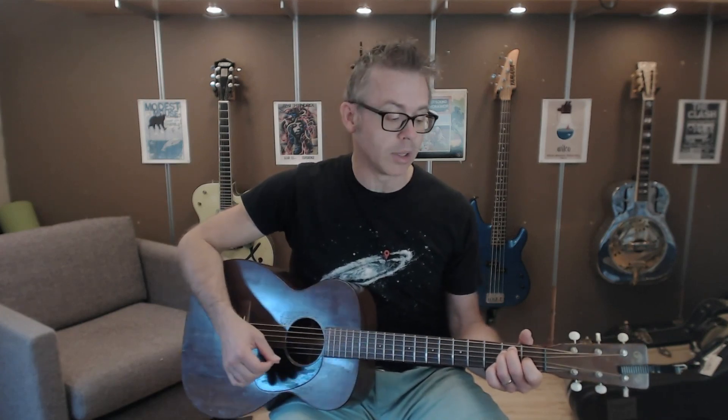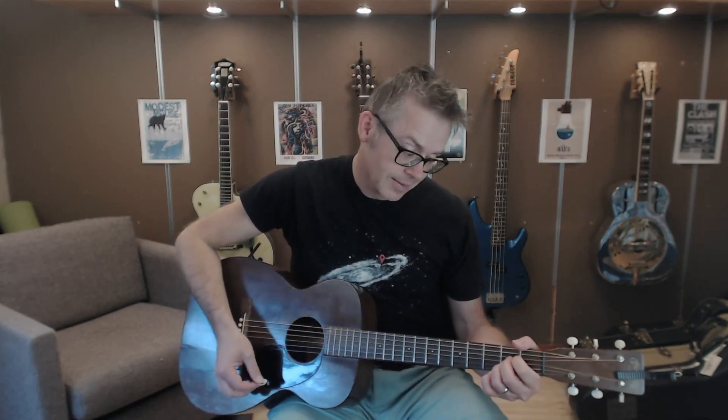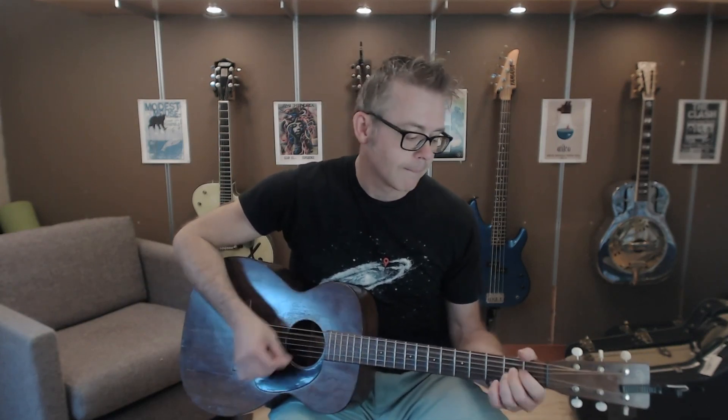Do you see how I lifted my fingers right before I moved to the A chord there? I hit open strings. I'll do it extra slow-mo this time: down, down, up, up, down, lift. And this is what it sounds like in context. See, it sounds nice and smooth — hence smooth move.